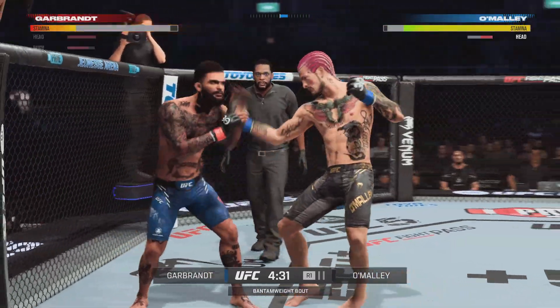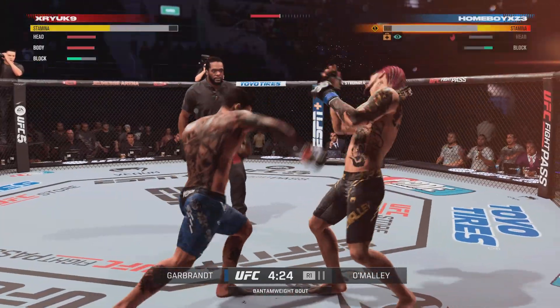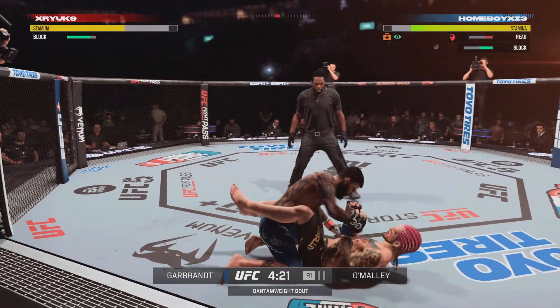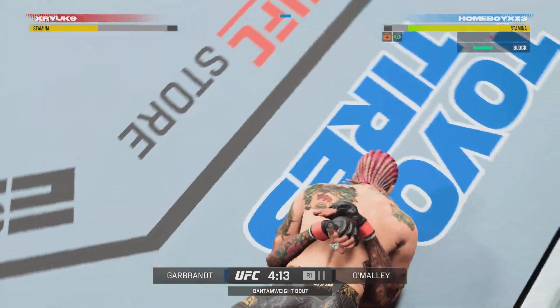He's fighting like he's double-parked outside early on. Beautiful combination by the boss. Massive, massive hook lands, and his approach seems to be on his way out of the fight.